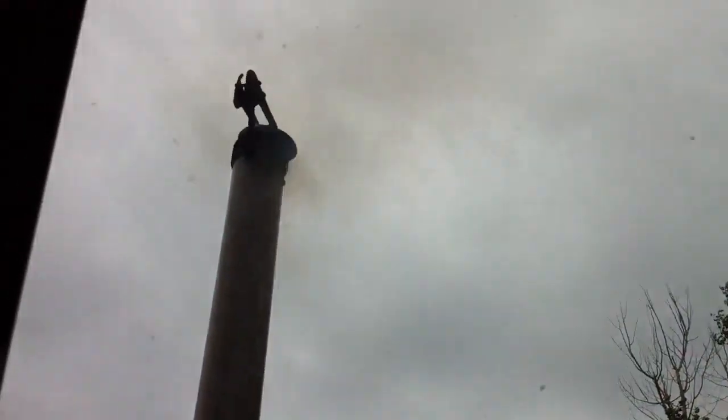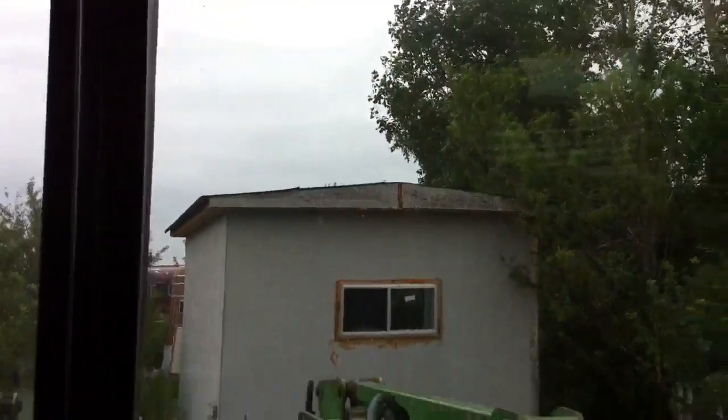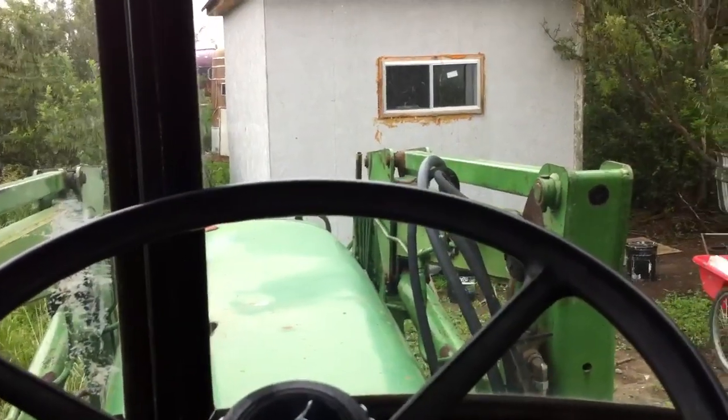You didn't miss anything up there, because there wasn't any smoke blowing. So if I can make it blow smoke... Oh yeah, I'll blow it. Very nice. Let's just let it warm up for a little bit. There's a crap load of flies in here. She's smoking good now.